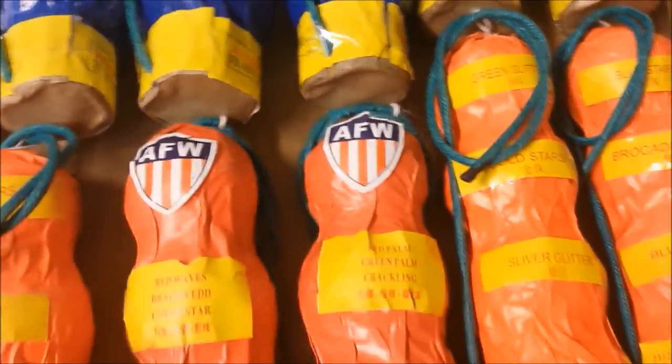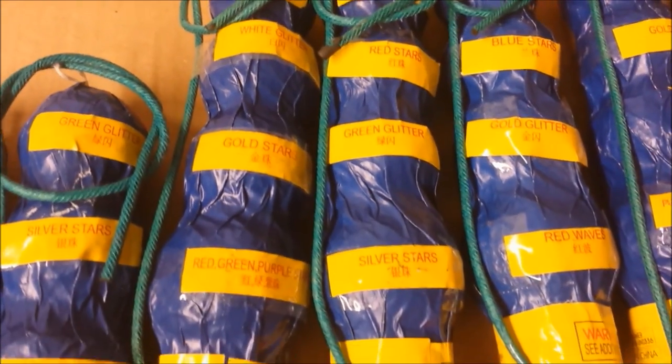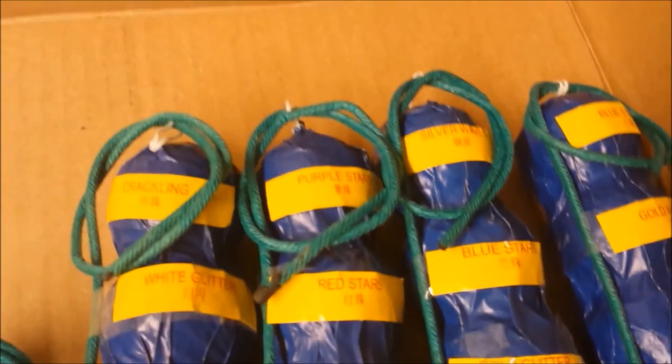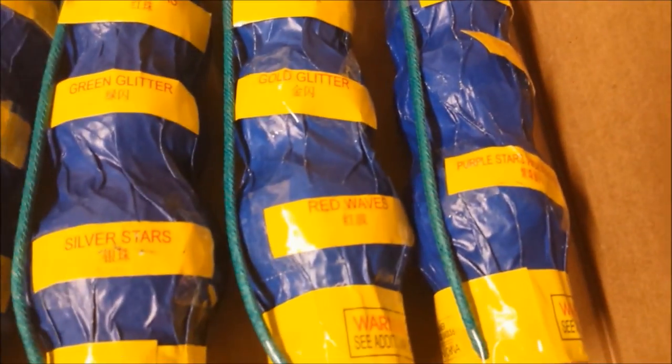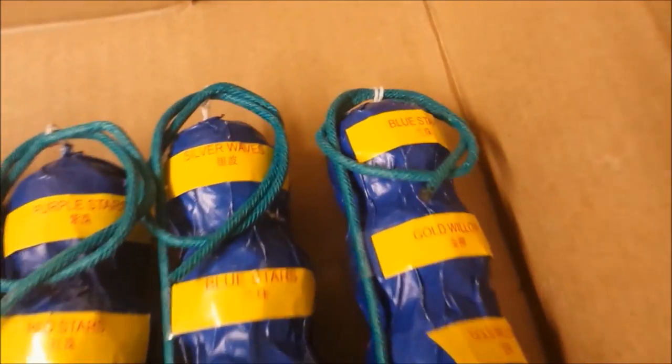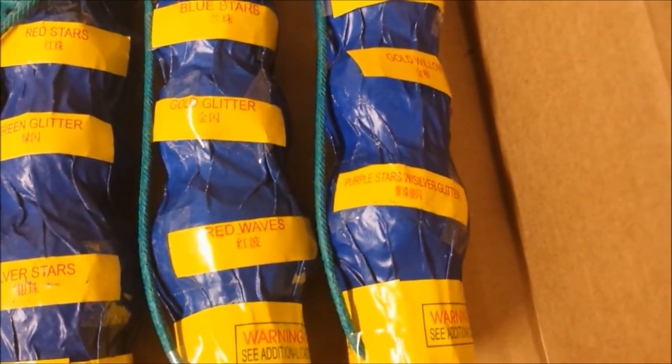Color Star. Red Palm, Green Palm, Crackling. And now we get to the quad breaks. Crackling, White Glitter, Gold Stars, Red, Green, Purple. Purple Stars — that's what it says. Purple Stars, Red Stars, Green Glitter, Silver Stars. Silver Waves, Blue Stars, Gold Glitter, and Red Waves. Blue Stars, Gold Willow. Gold Willow. Yellow, Purple Stars with Silver Glitter — there we go, Purple Stars with Silver Glitter.